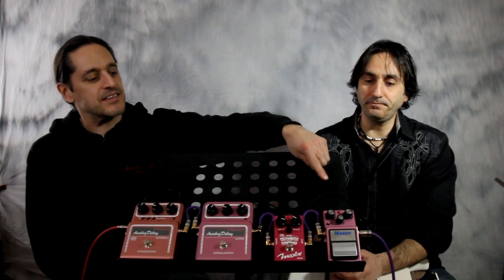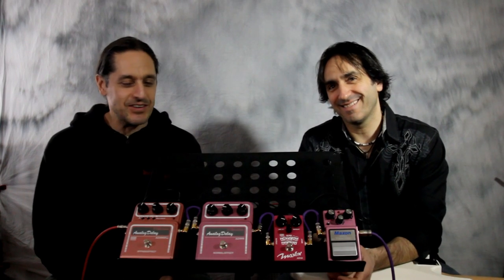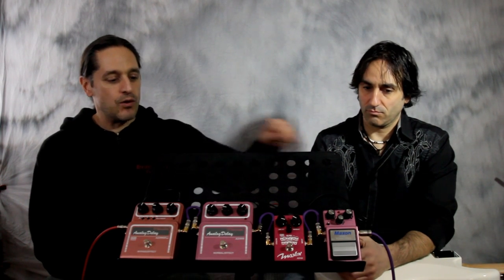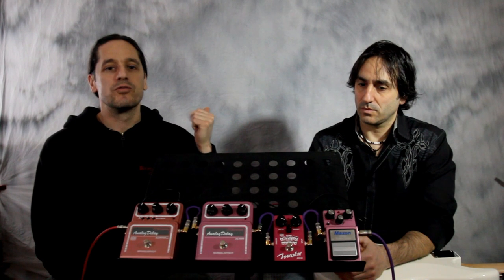What we have here are the Maxon AD-9 Pro analog delay, Maxon AD-10 which is the newest model, Maxon AD-999, and the Maxon AD-999 Pro. We have the delays set very close to one another — the same amount of delay time, the same amount of repeats, and the same delay level. All four of these models share the same three basic controls: delay time, feedback (also known as repeats), and delay level.